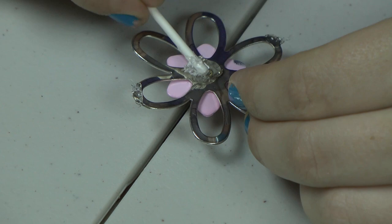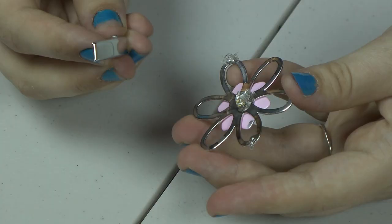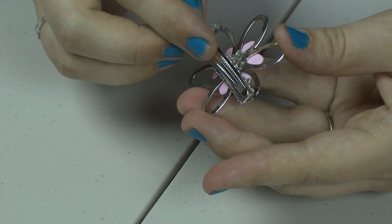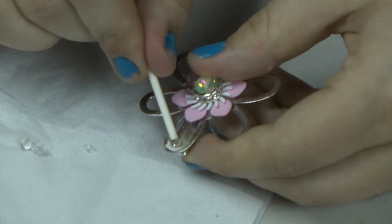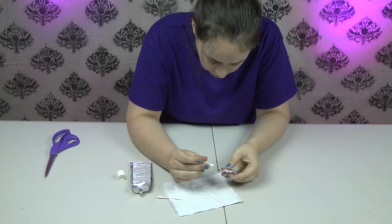Next we are going to apply the alligator clip. We are now going to remove the excess glue with the end of a Q-tip. You can even use the cotton swab to polish the metal where the glue was to get it off.